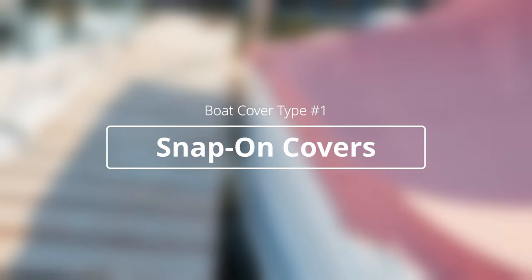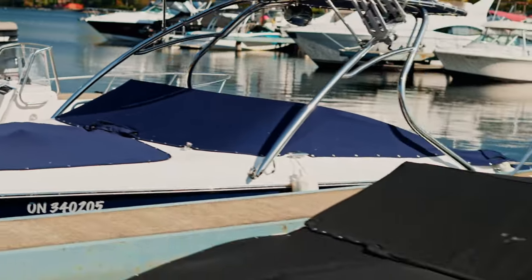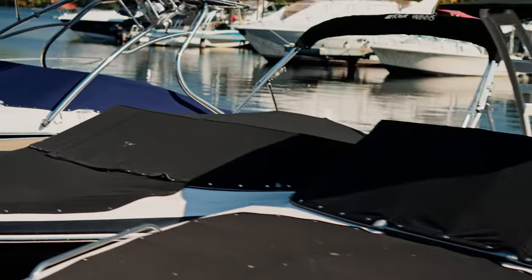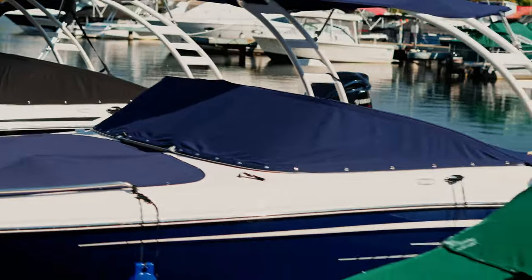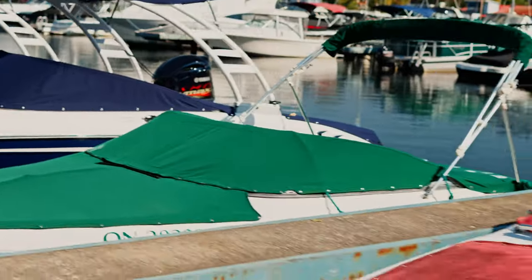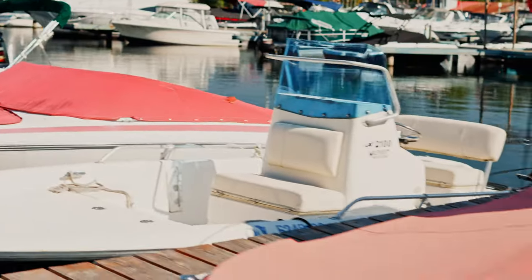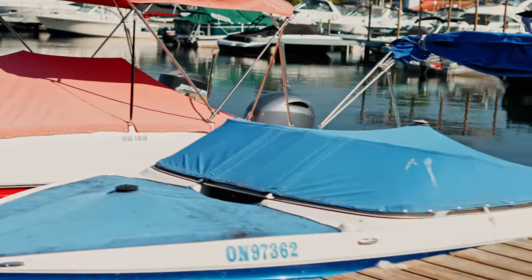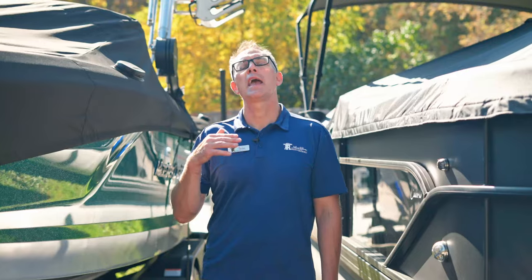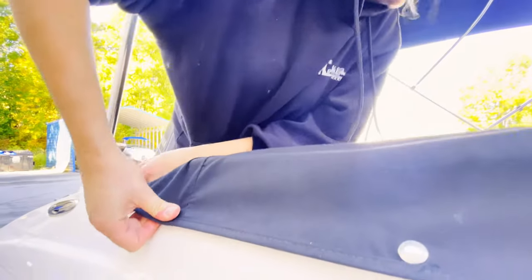Let's start with the most common cover, and that is a snap-on bow and cockpit cover. Regardless of the boat style — whether it's a cruiser, a bow rider, or even a deck boat — they may have snap-on bow and cockpit covers. They tend to be relatively low and only have a slight pitch to them, and they are smaller and easier to put on for one person because you can do it as you exit the boat.